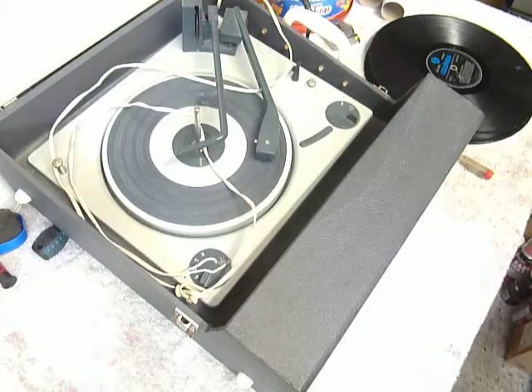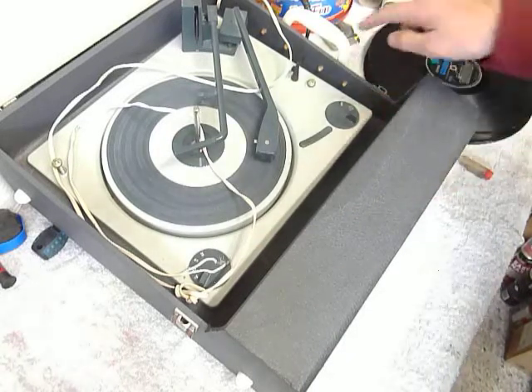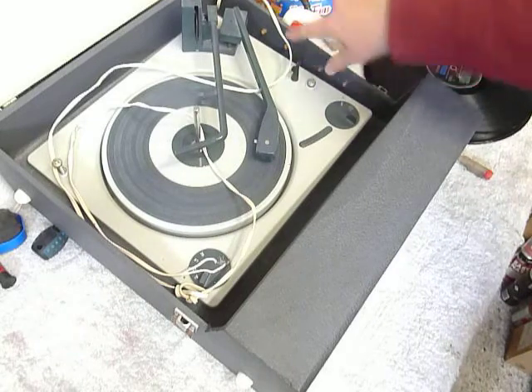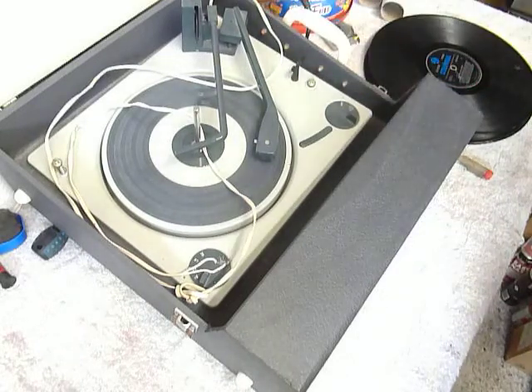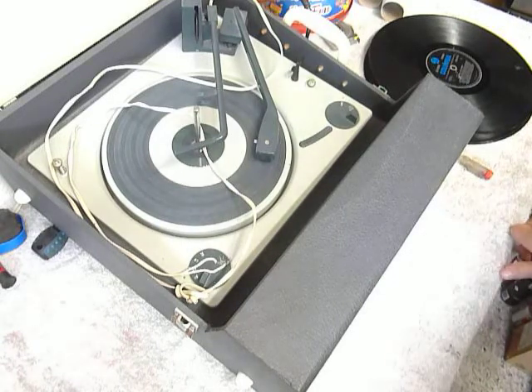This is a video showing how to replace the handle on a Fidelity record player. This record player is very similar to the one you've had. On this one, which I haven't started work on yet, the nuts for the handle are on the above there, but I think on your one they're underneath. I'm just going to show you how to do it - it's very easy, you'll see it's a two-minute job.